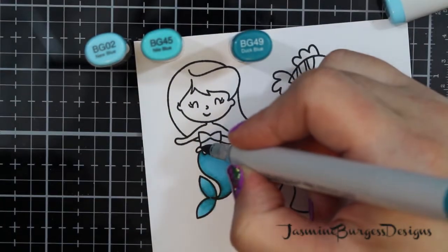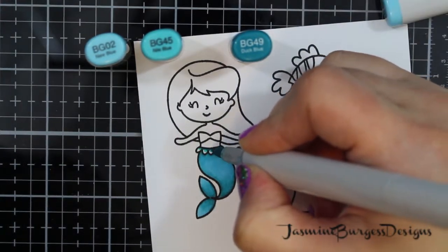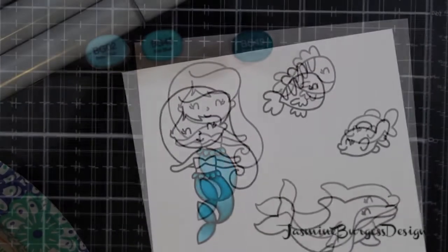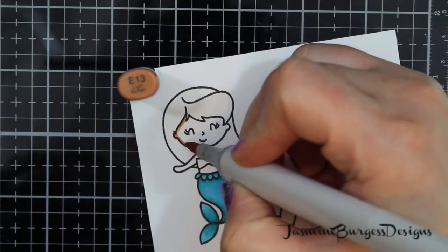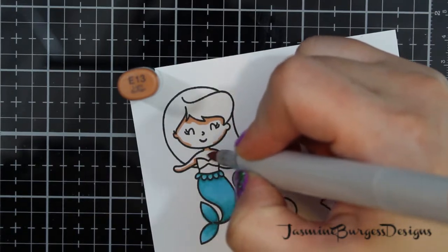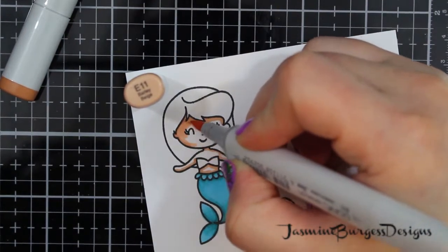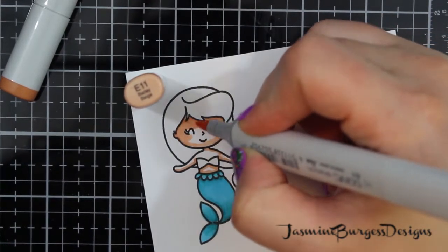So we're going to color her out. We're going to fussy cut her because I'm going to put her on the front of the shaker, and I loathe fussy cutting, but sometimes it's necessary. So I've got three colors of BG markers — 02, 45, and 49 — and we're going to use some E markers for her skin tone. I've got E11 and E13, and this is a deeper, more tan skin tone because obviously she's on the water all day, so she's going to have a little bit of a tan to her. And I used E21 for my lightest shade. So E13 is the darkest, E11 is the mid-tone, E21 is the lightest.